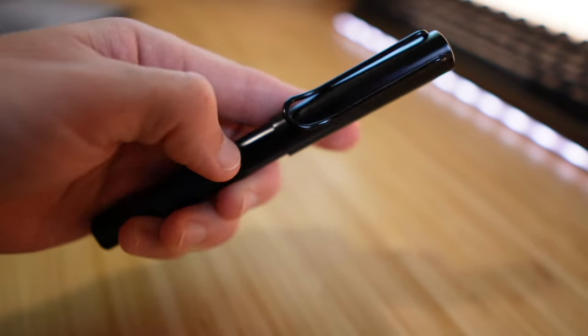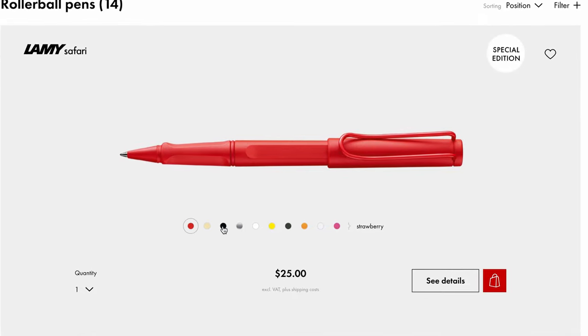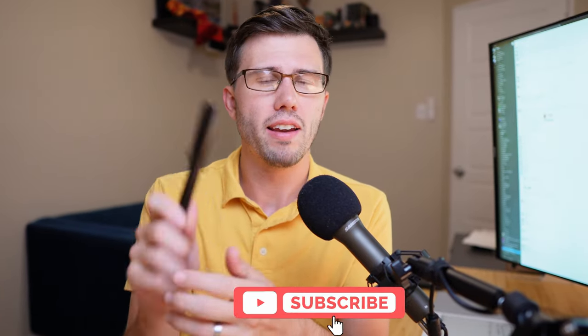People who've used Lamy pens for a while probably already know all this, but this is the first Lamy pen I've ever owned. Another interesting thing: if you want a very specific color, you can buy a Lamy rollerball pen and swap out the bodies — it just twists right off. You can put on a different body and cap so you're not stuck with just black. I happen to really like black, so I'm in luck.